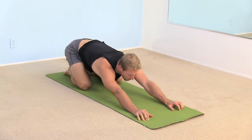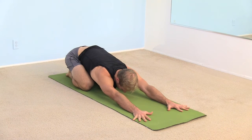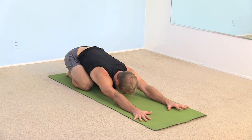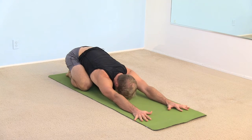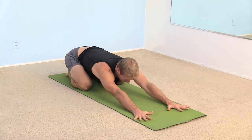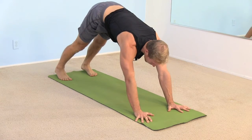Bend your knees, sink your hips back towards your heels. Keep your arms extended out in front of you. Maybe rest your forehead on the floor. Keep your knees as wide as you can get them and drop your chest right down between your thighs. Take one more breath here. And as you exhale, lean forward, tuck your toes, lift into downward facing dog.